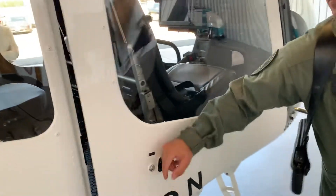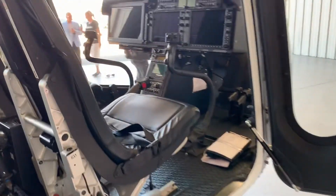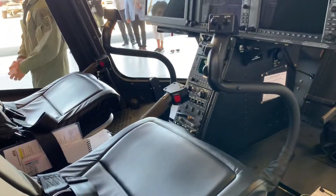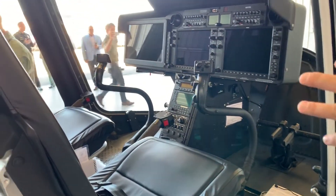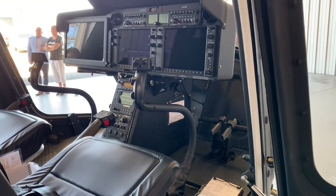Yeah, if you want, appreciate it, get to see all the bells and whistles inside. So this is the pilot side, and the observer or the TFO sits on the left side. That's the monitor that shows you what you're looking at in the camera.